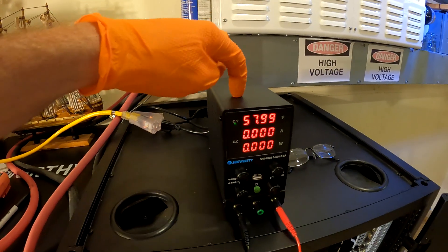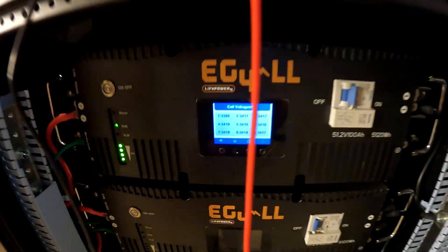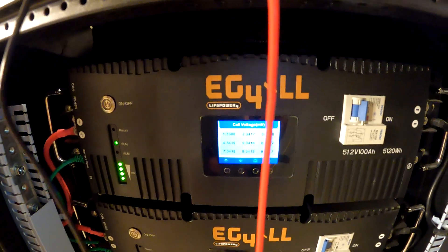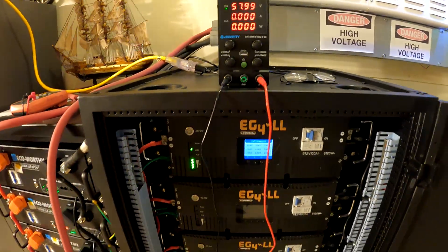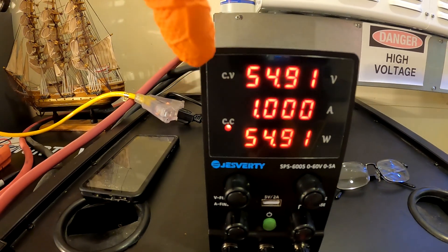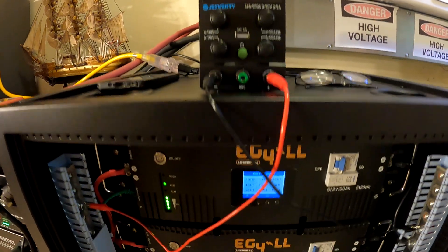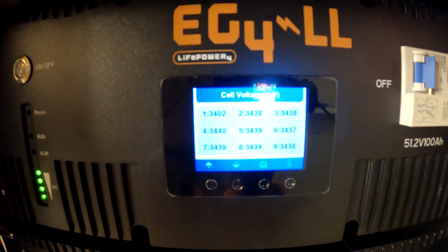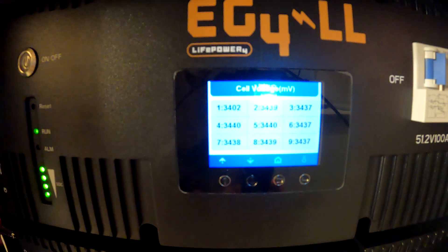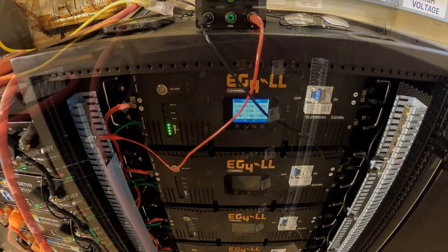To do this next step, I'm going to hook up this little power supply with only one amp of current, and then we're going to try and slowly bring all these cells up to the same voltage. I set this to 58V, but of course it pulled the voltage down to the level of the battery, and we're putting one amp in. Here are our cell voltages. This might take forever, so I might go ahead and crank the amps up a little bit until we get closer.